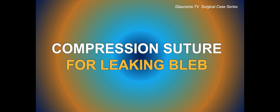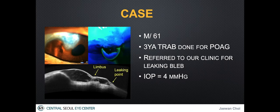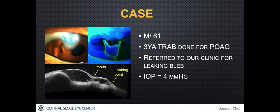This video describes the compression suture technique for a leaking bleb following trabeculectomy. The 61-year-old patient who underwent trabeculectomy 3 years ago had a small-sized overhanging bleb invading the supratemporal limbus but not disturbing the visual axis.